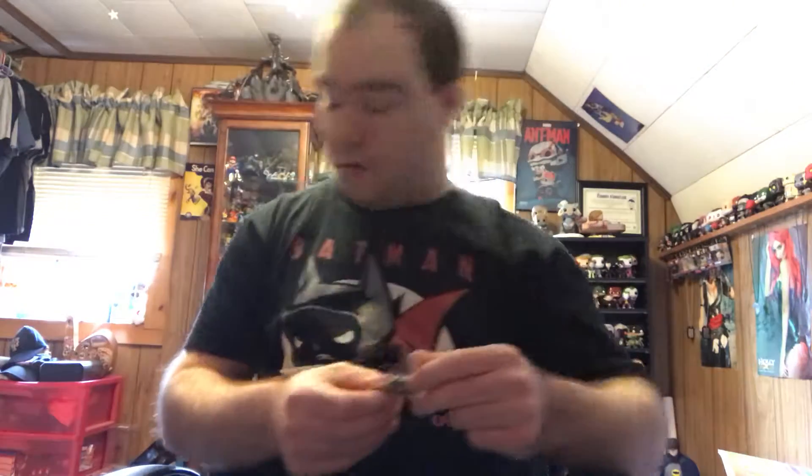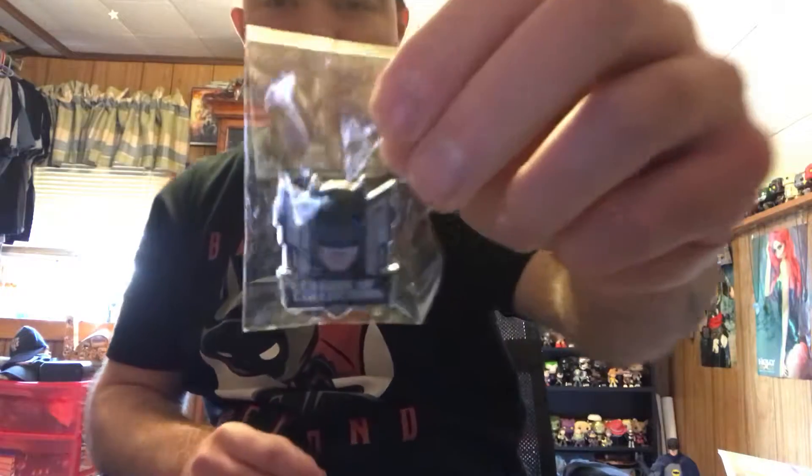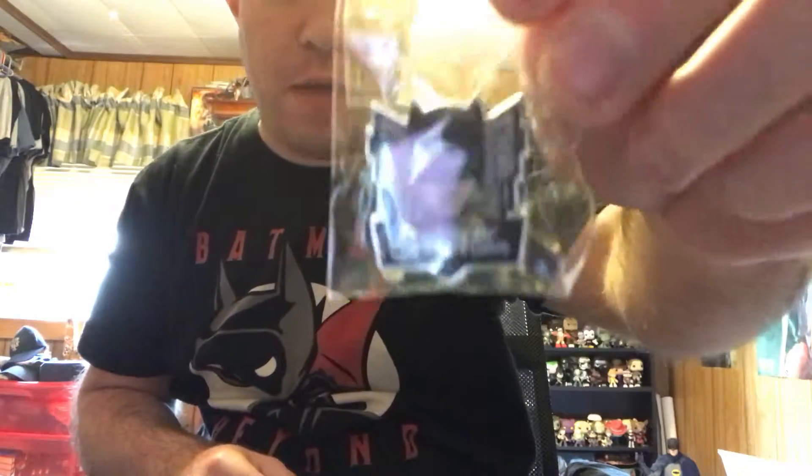Oh well, maybe they'll do like different colors or something like they've done in the past, but it's still a nice t-shirt. There is no patch for this month, but we do have a very cool looking Batman pin.